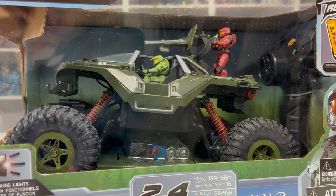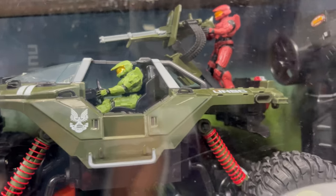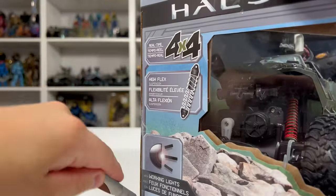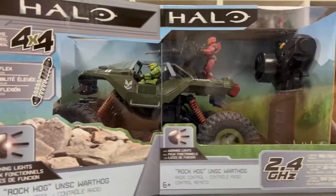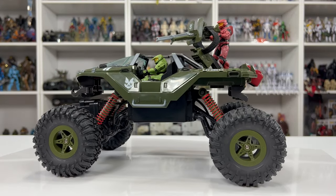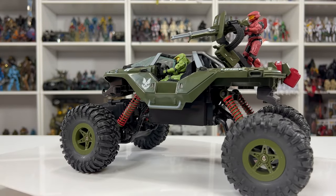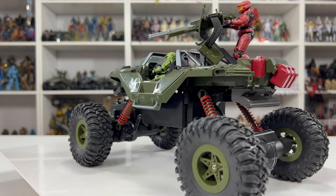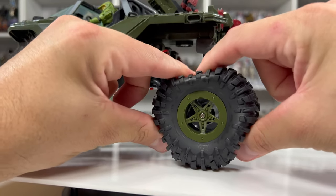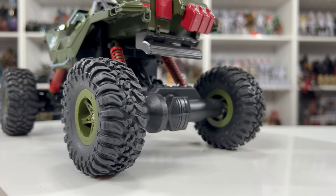From an unboxing perspective, this looks nice and aggressive. You can see those big shocks, and we have these all-terrain tires which look nice and beefy. Master Chief is in the driver's seat and another Spartan is manning the turret. Here she is and she looks great. These shocks are awesome — there's a lot of play to them, so going over any types of rocks should be pretty easy. The tires are rubber and hollow on the inside.